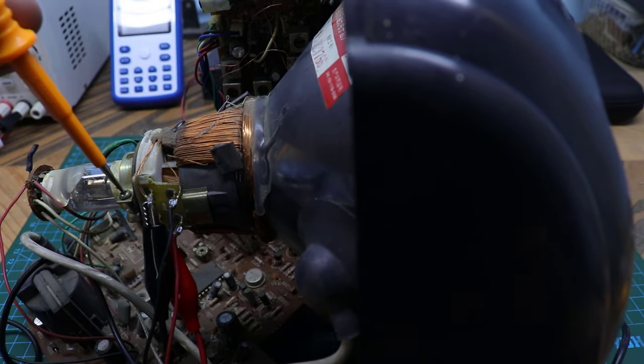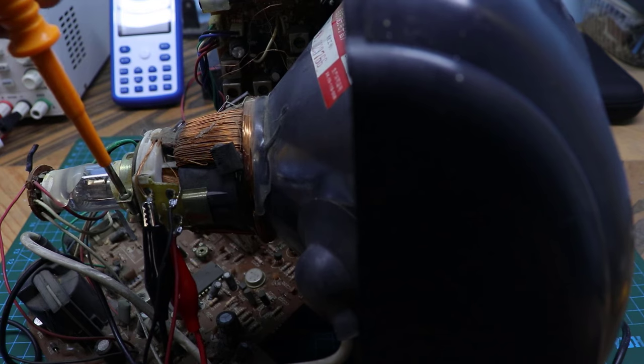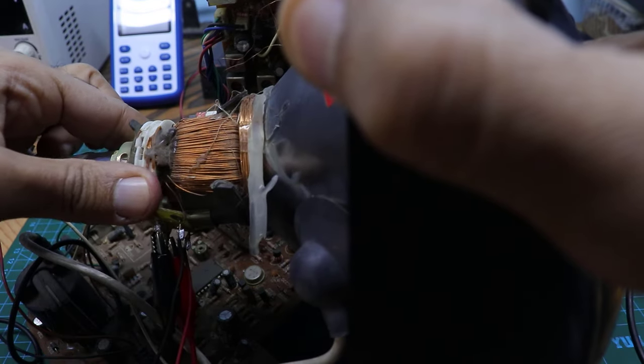Therefore, we will adjust the deflection position to make the screen vertical, as is usual in oscilloscope devices.